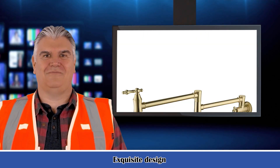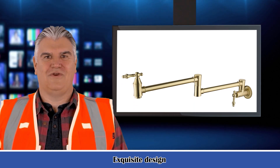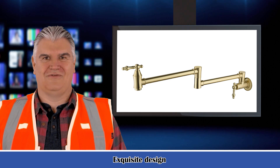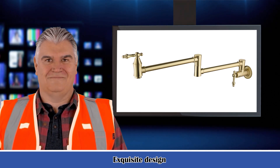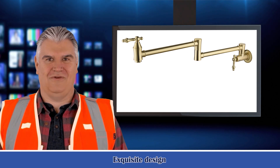Item package quantity: 1. Number of holes: 1. Number of handles: 2. Handle material: metal. Plug profile: wall mount. Batteries included: no. Batteries required: no.